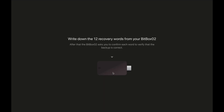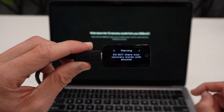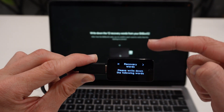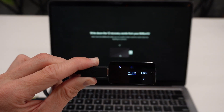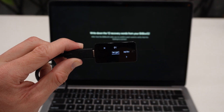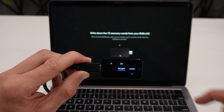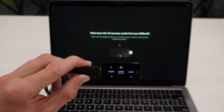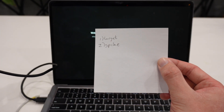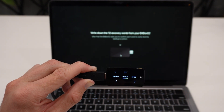Now we need to write down the 12 recovery words from our Bitbox. It says 'Warning: do not share your recovery words with anyone.' I click 'Continue,' and it says 'Please write down the following words.' I click 'Continue' again, and now it displays my 12 words. I grab a piece of paper — my first word is 'target,' my second is 'spike,' my third is 'code' — and I continue writing down all 12 words.